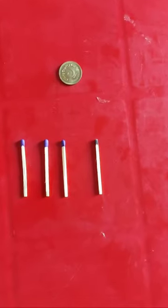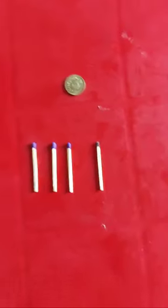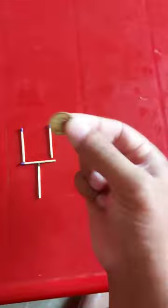Hi everybody. Today I will teach you a trick you can play with your friends. You will need 4 match sticks and a coin. Place the match sticks as shown, and put the coin like this here.